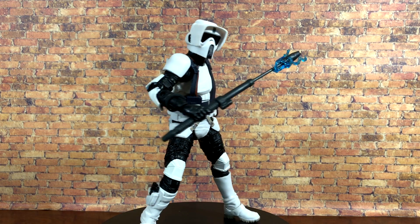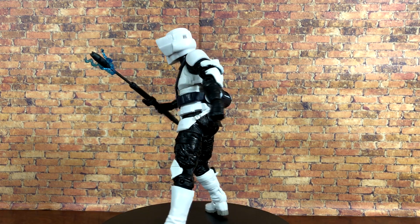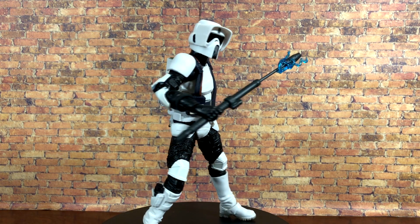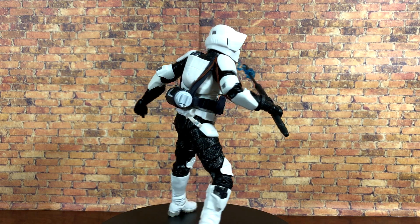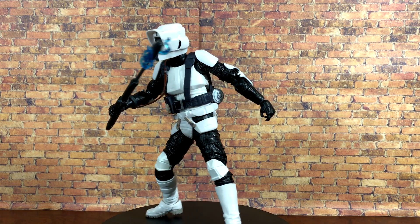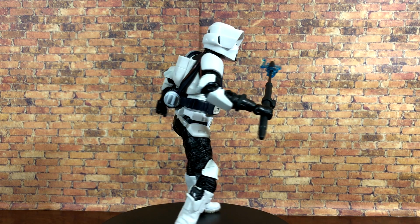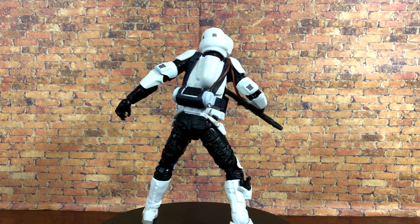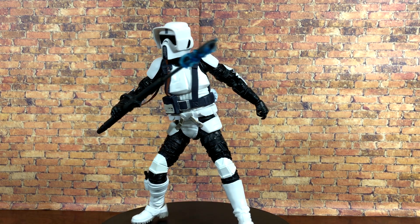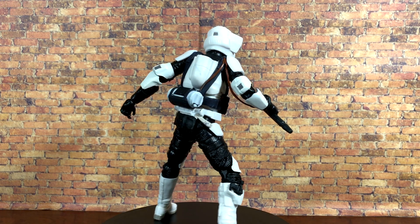Yes, it could have some minor improvements, but overall the details, articulation, and accuracy of this initial sculpt is easily one of the best, especially for the early Black Series figures. There is a new sort of vest harness piece which, in the game, is how the shock baton is powered — I'll show you the little details included on this new harness piece. This is also the first time in the Black Series we've gotten a completely clean scout trooper with no weathering.